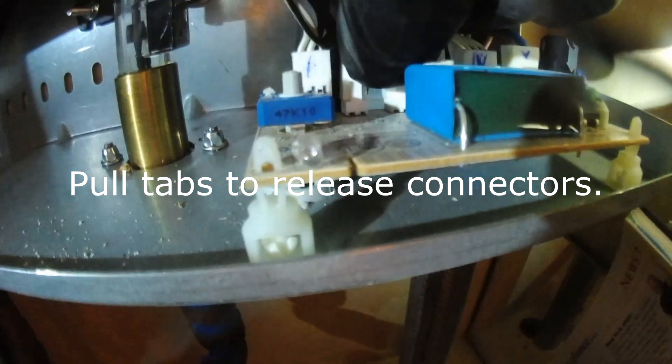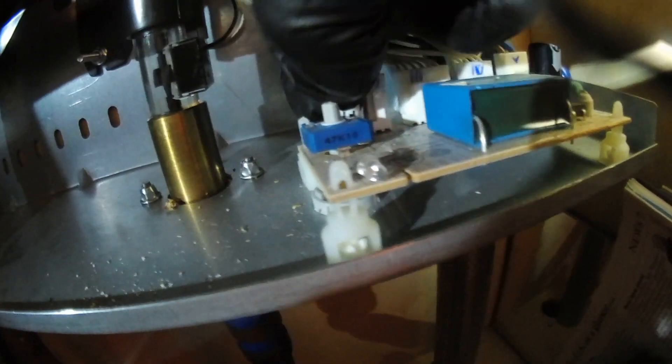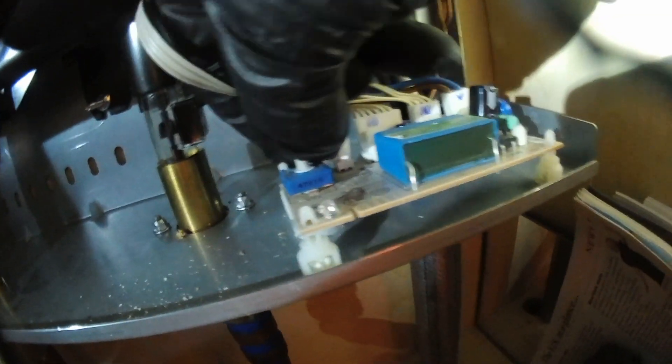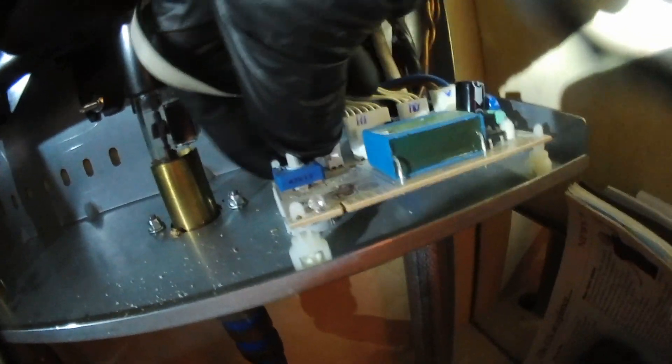There's one connector on the front, one on the front there, and one on the back on this one. Push it in and then lift it up to release it. Boy, is that on there tight.